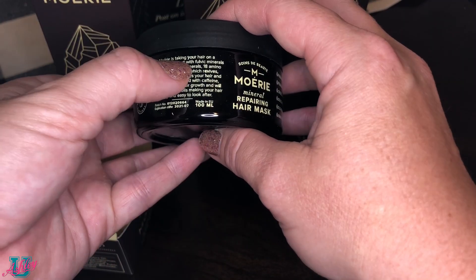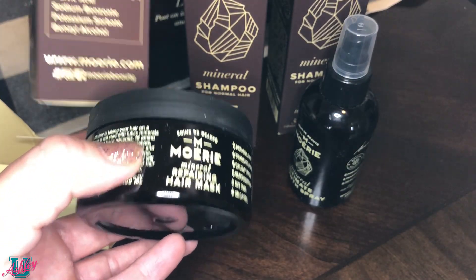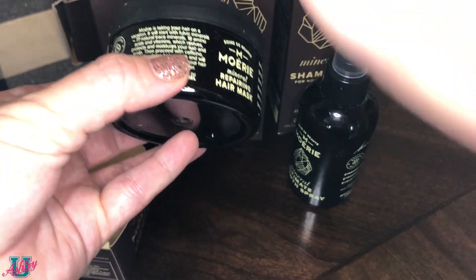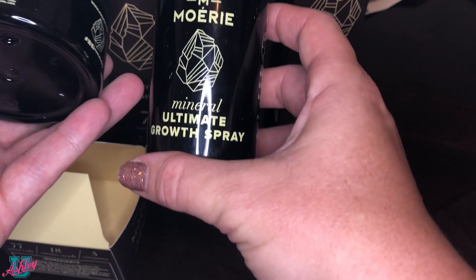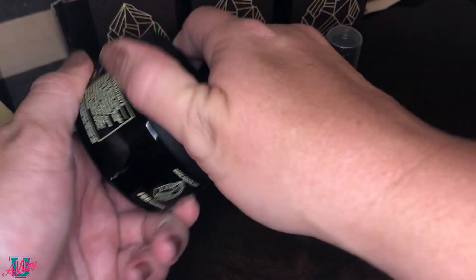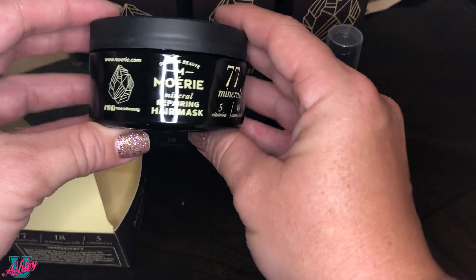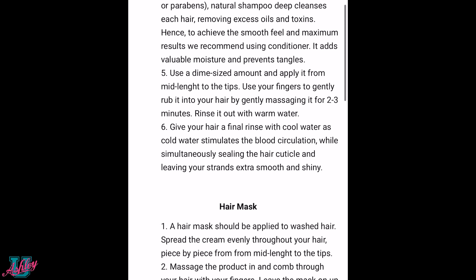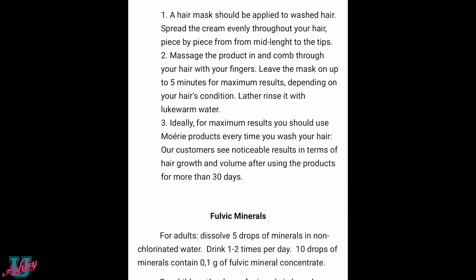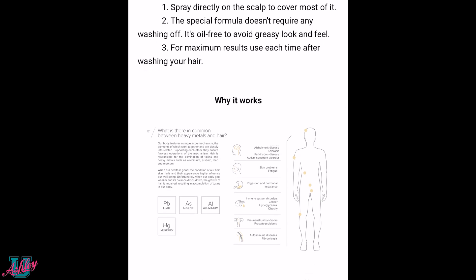The box does say 'taking your hair on a vacation' with 77 trace minerals and 18 amino acids, and it mentions caffeine to stimulate hair growth, but it's a little unclear on how long to leave products in or whether to wash them out. Looking on their website I was able to find detailed instructions. Shampoo and conditioner first, use the hair mask for five minutes, then after the shower spray the roots with the growth spray. Simple enough, but I still wish instructions came in the box.